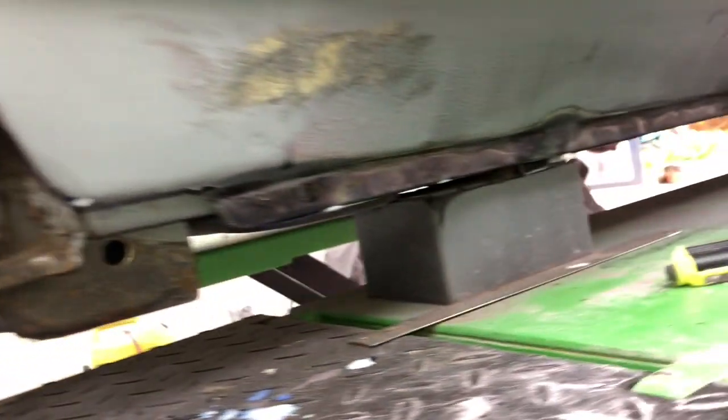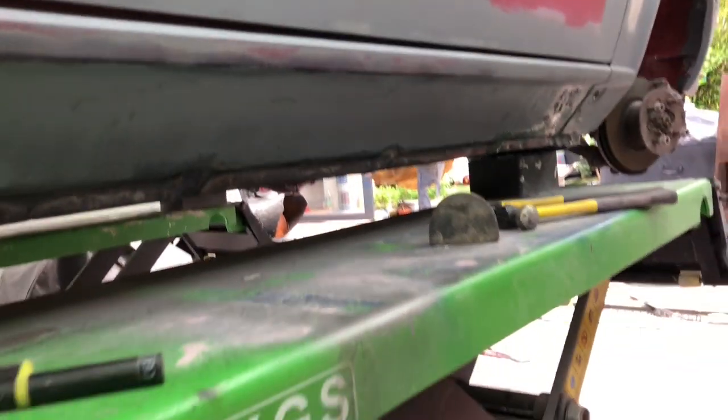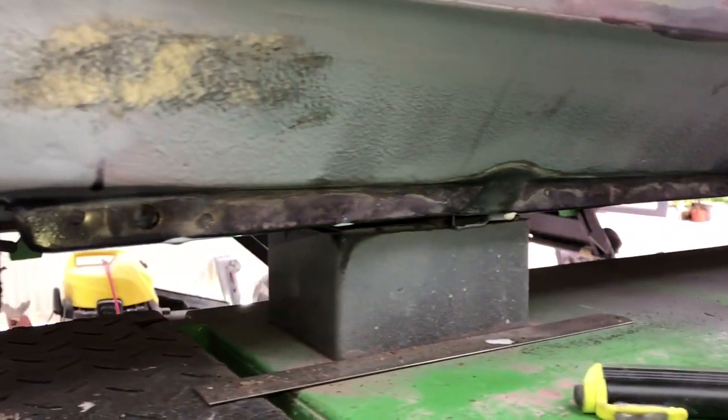The last thing — which was actually the first thing I did — the driver's side sill. That was mostly prepped already, so all that wanted was a bit of rust treatment on the bottom. And there we go.